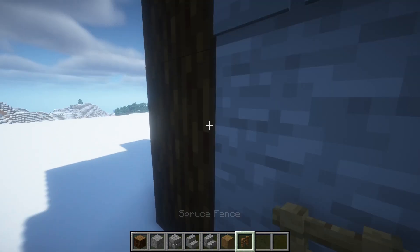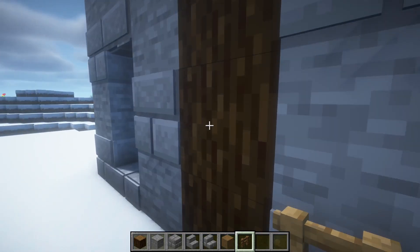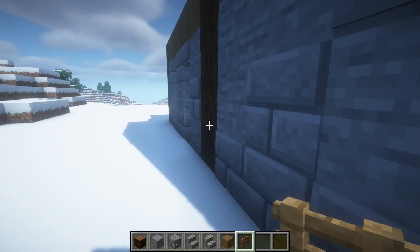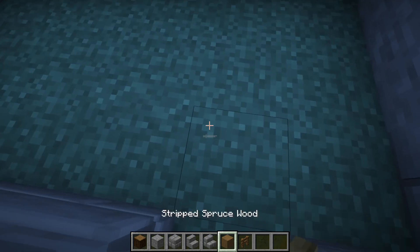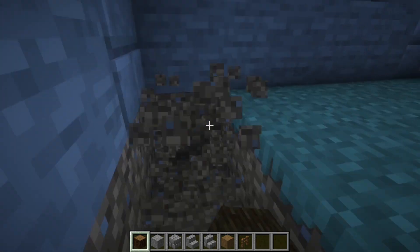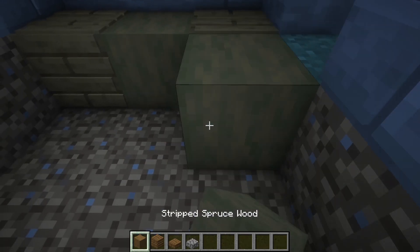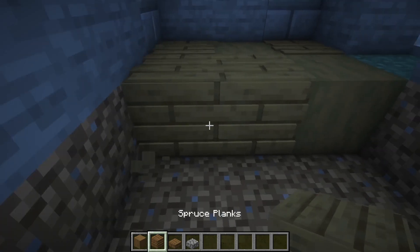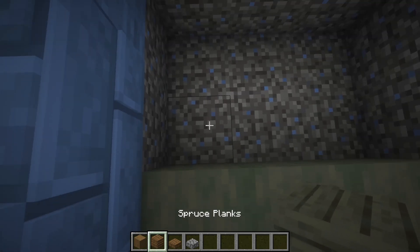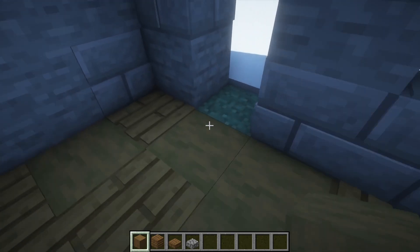Fill in the windows with some spruce fences. Now we're gonna make the floor here, so dig this out like so and also fill in the floor like this, or you can do it how you want. I'm gonna do it my way, so feel free to copy, but you can also do your own way.